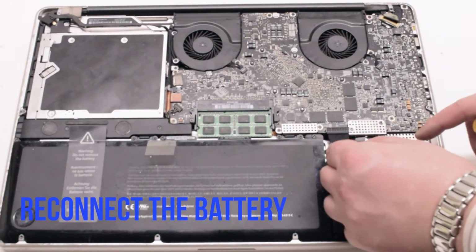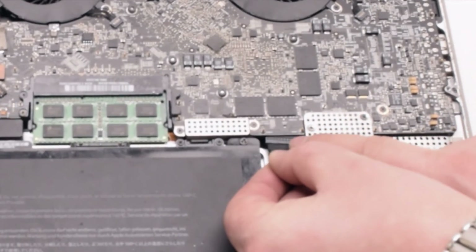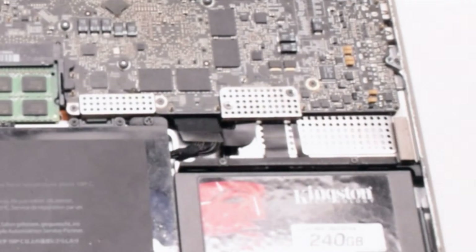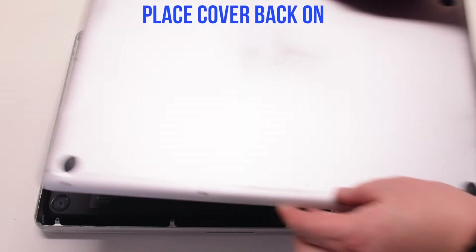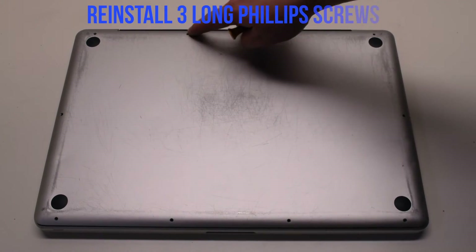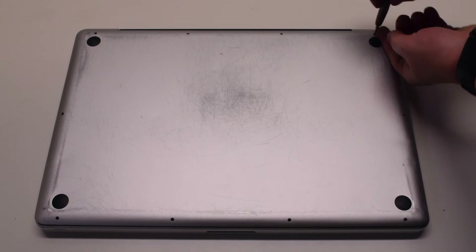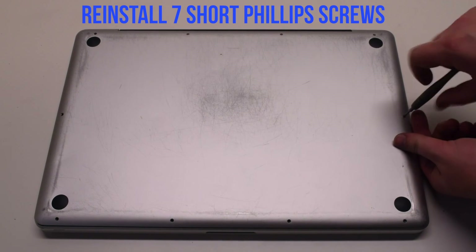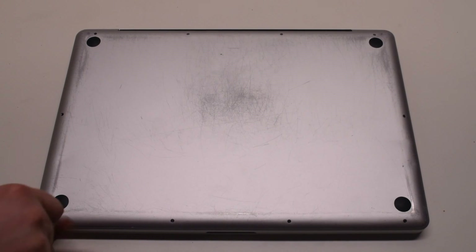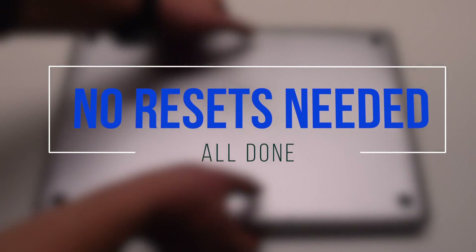You can now reconnect the battery by gently sliding it into the socket. Look down and get a better angle to make sure it goes in correctly. Place the cover back on. Reinstall the three long Phillips-head screws first, then reinstall the seven short Phillips-head screws. No resets are needed — you're all done. Have a great day.